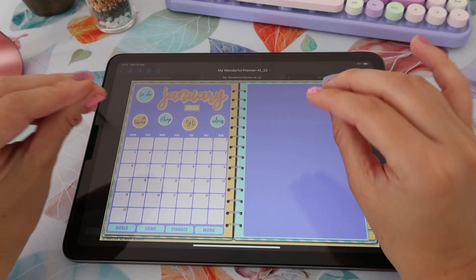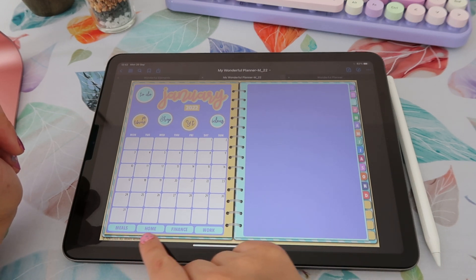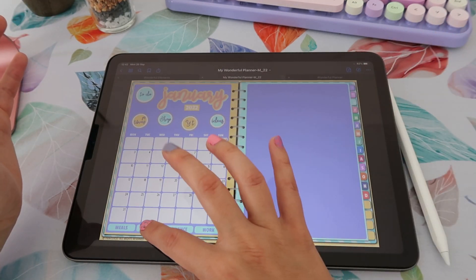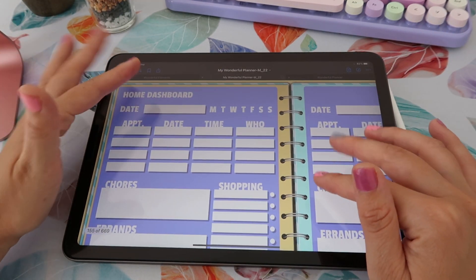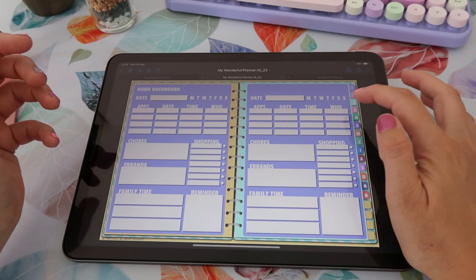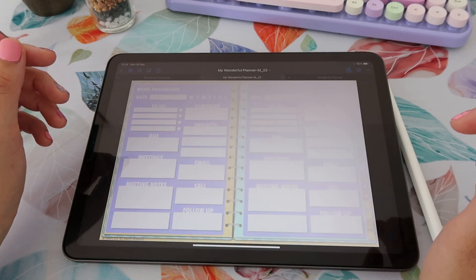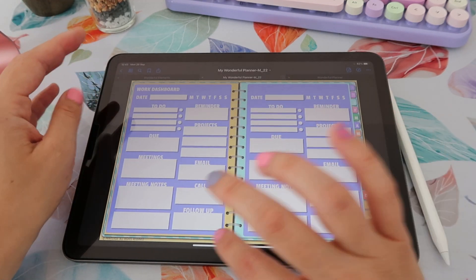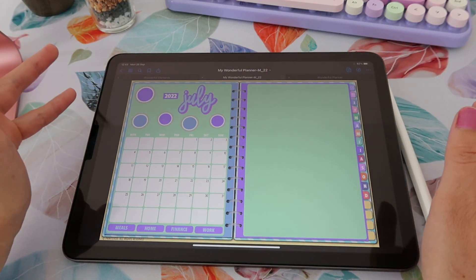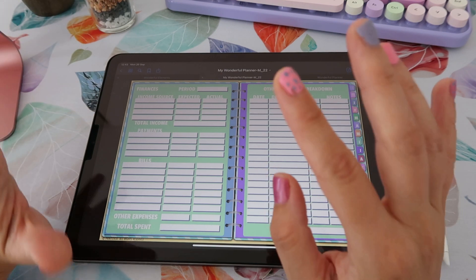This planner has some blank spaces on some pages, and the reason for that is because you'll be able to add whichever widgets or elements you want to those spaces. For example I added these trackers to this side and some lists of things I need to do — all of these elements are included when you purchase this planner. There's even more included in each monthly section: you have different spreads linked to each month. The first one is a meal planner, then you have a home dashboard with places to write appointments, chores, errands and a few other lists, then a finance spread to keep track of your finances, and a work spread for things you need to get done. All four spreads are unique to January, but every other month — for example July — will also have their own spreads.